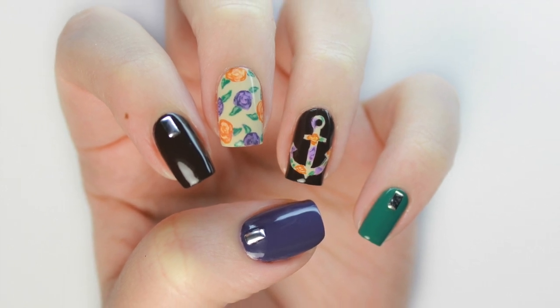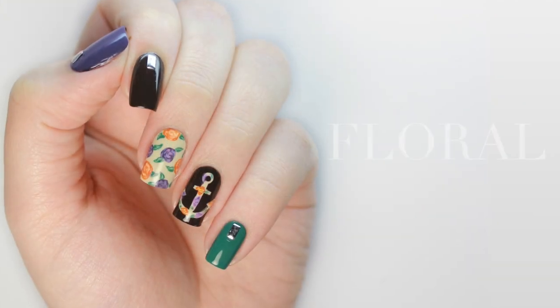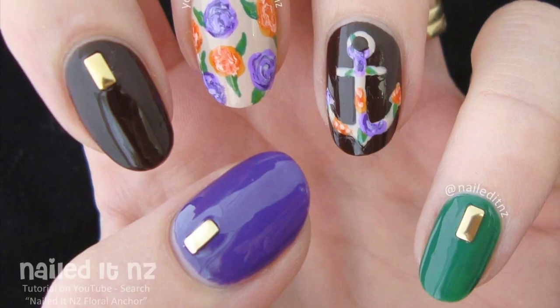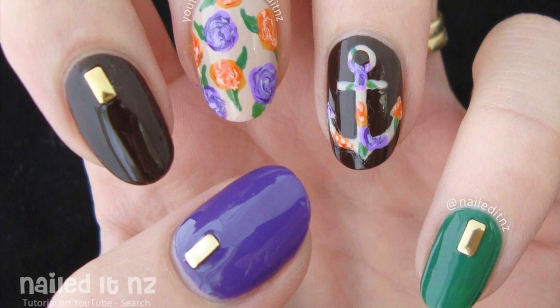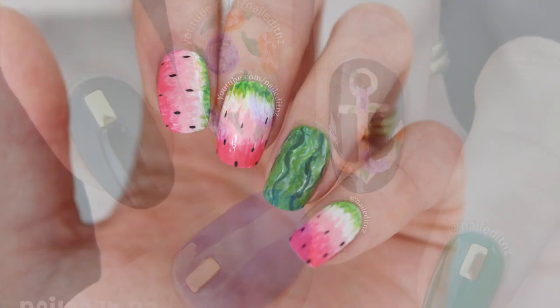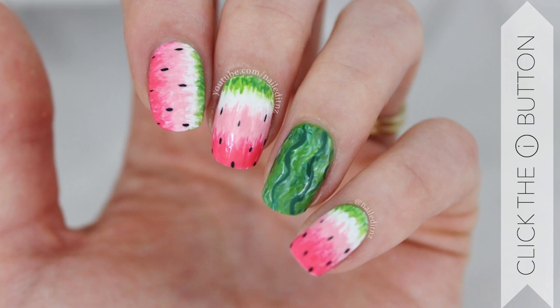I recently watched Simply Knellogical and Ellen Ish do a Manny Swap collab and it looked really fun, so today me and Jessie from knell.nz will be recreating each other's tutorials. Jessie has so many creative tutorials ranging from easy level to super amazing hand painted character nails. I'll be doing her floral anchor design. Over on Jessie's channel, she'll be doing my watermelon nail design, so at the end of this video just click the info card in the top right for her video.